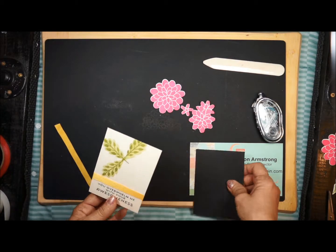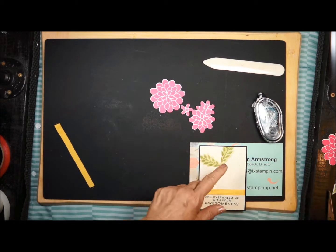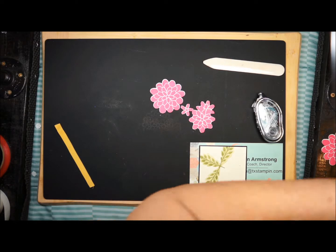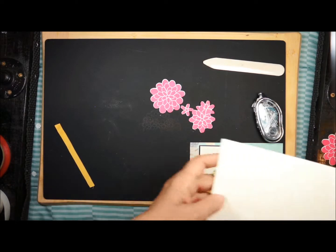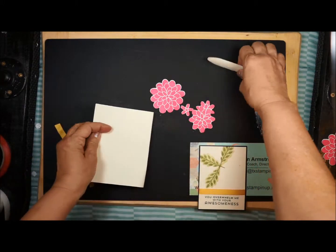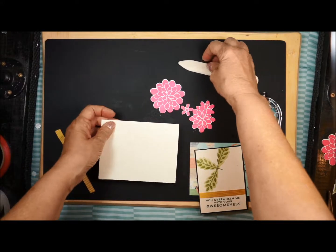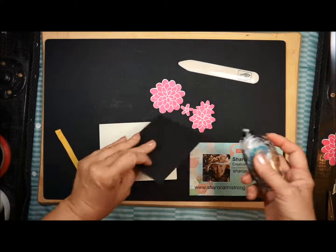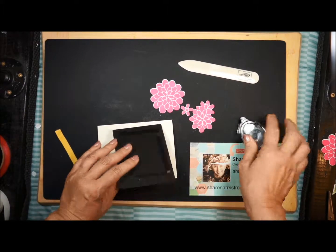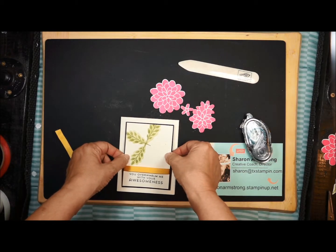I want to add this here and get my card base. If you don't have a Simply Scored, you can just kind of give that a crease — use a bone folder and crease the card. I'm going to go ahead and attach my card layer to the card base and center that right there.